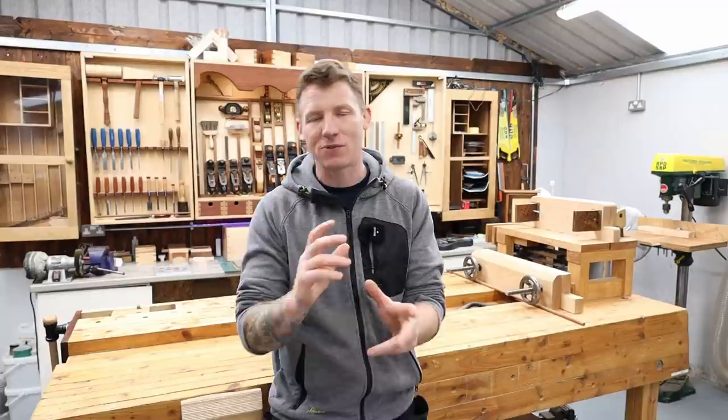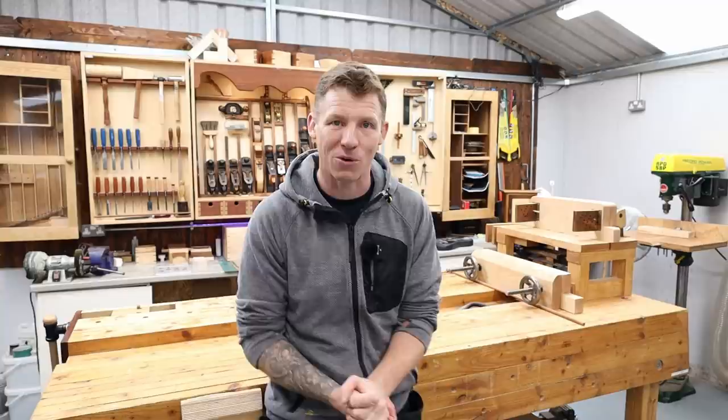A little bit about what I've been doing, what's coming up, and what's happening with the channel and the workshop. First thing I want to address is I haven't been posting as much content lately as I would have liked. That's due to work — my day job as an electrician. We're extremely busy at the minute. We have a couple of large contracts that all started at the same time, so we're working long days and weekends to try and catch up.